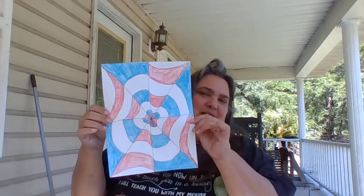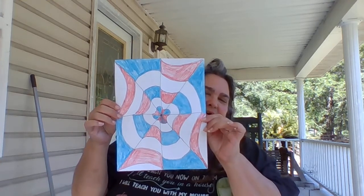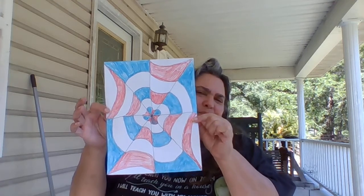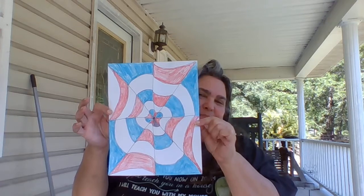Here is the finished product of what it's going to look like when you're done. All you need is a plain piece of paper — it can be notebook paper or plain white printer or typing paper.